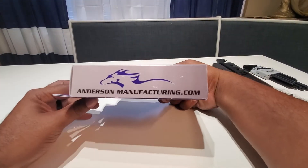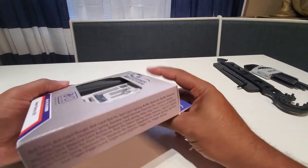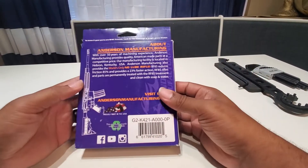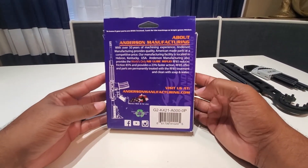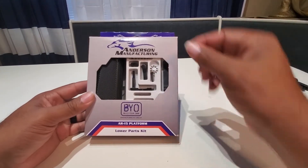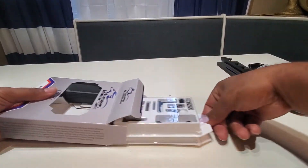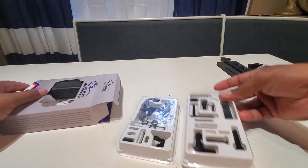It's not like some of the cheaper kits out there. You can normally get these kits for under 50 bucks, and as you can see, it's well put together. Let's open it up and get it out.